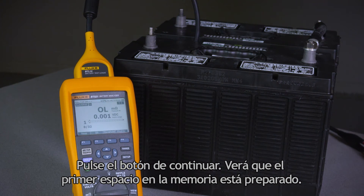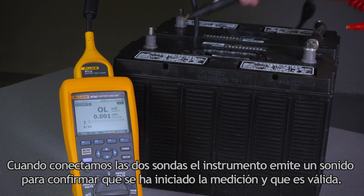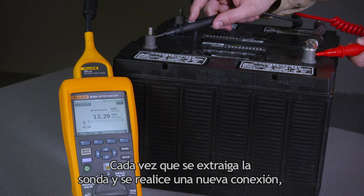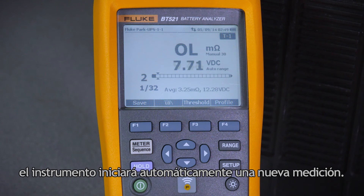You'll see that the first phase in the memory is ready. As we connect the two probes, the instrument buzzes to confirm that it started the measurement and that the measurement is valid. Each time we remove the probe and make a new connection, the instrument automatically starts a new measurement.